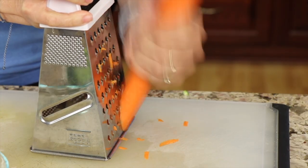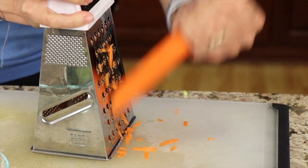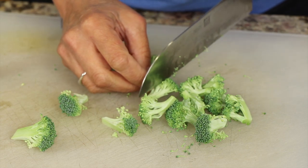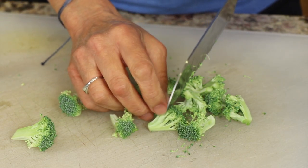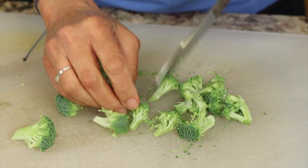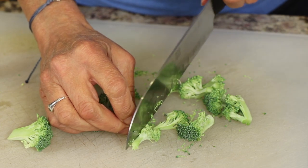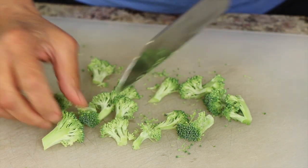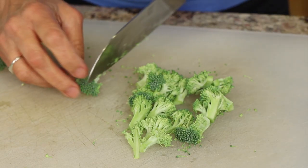Now we're going to grate up a carrot. I like to grate it because it's quick and easy and it will cook up quickly as well. I'm also using a little broccoli, so take your little crowns and cut them up into small pieces so you don't have any really big chunks — they'll cook up quick as well. Remember you can always improvise on your veggies; whatever ones you like, go ahead and use those. Cut them up small and it all works.